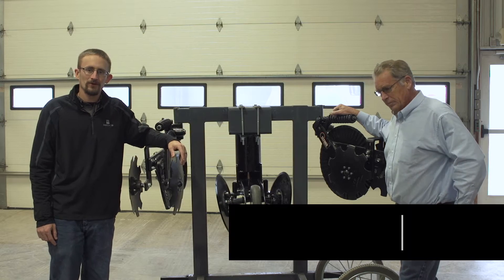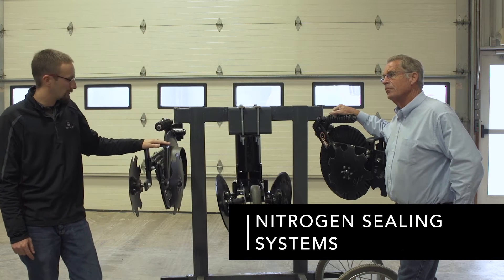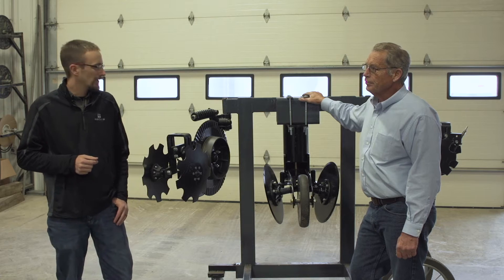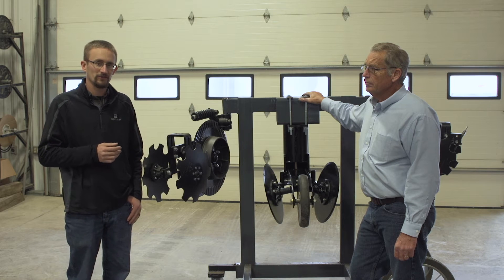I'm Travis Burnett, practical farm researcher at Groms and Bex Hybrids. Welcome to another PFR Report. With me today is John Miller with Nitrogen Sealing Systems. Today we're looking at a product we've been testing for four years now within PFR — the Nitrogen Sealers. Nitrogen Sealing Systems is the maker of the Nitrogen Sealers that you've seen us test the last four years.